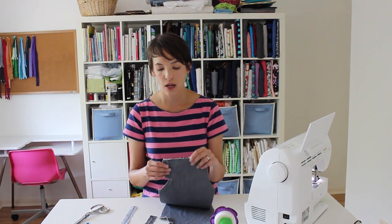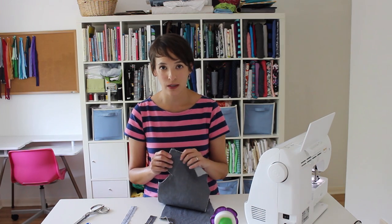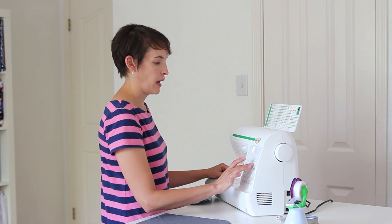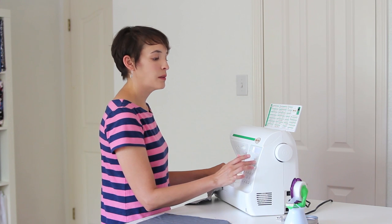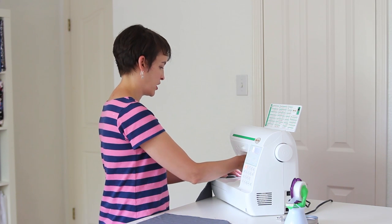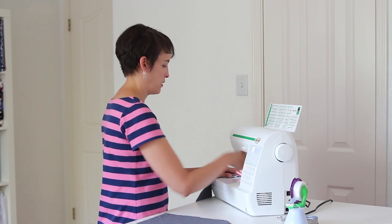But if you don't have a serger, I'm going to show you how you can still finish those edges with just a regular zigzag. This is called a faux overlock stitch. All you have to do is set your machine to zigzag — you're going to want a pretty short stitch length and basically the widest zigzag your machine is capable of doing. Then put your fabric in the machine, hand-put your needle down, and make sure that when it's going over to the right it is just barely missing the edge of your fabric.